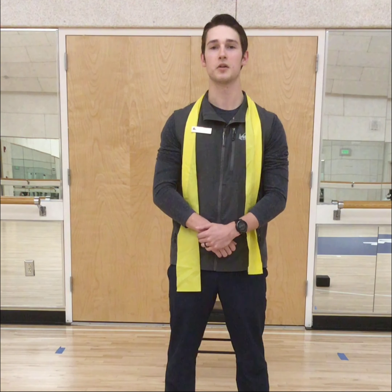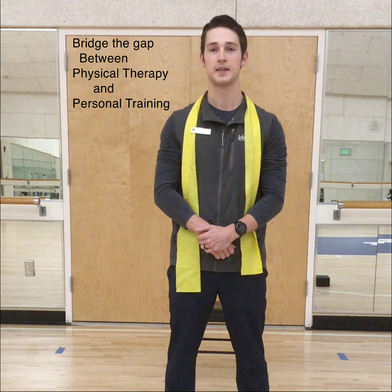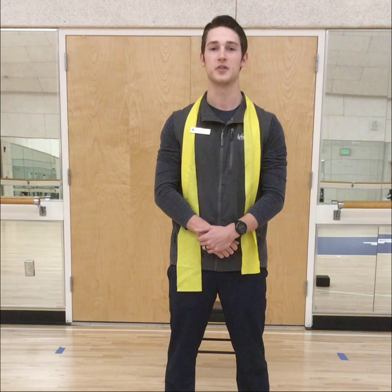My specialty here at the gym is I have bridged the gap between physical therapy and conventional training programs. I am also in my master's program here in town at Georgia Southern in sports medicine, with the intent to pursue my doctorate in kinesiology to teach collegiate level exercise physiology afterwards.